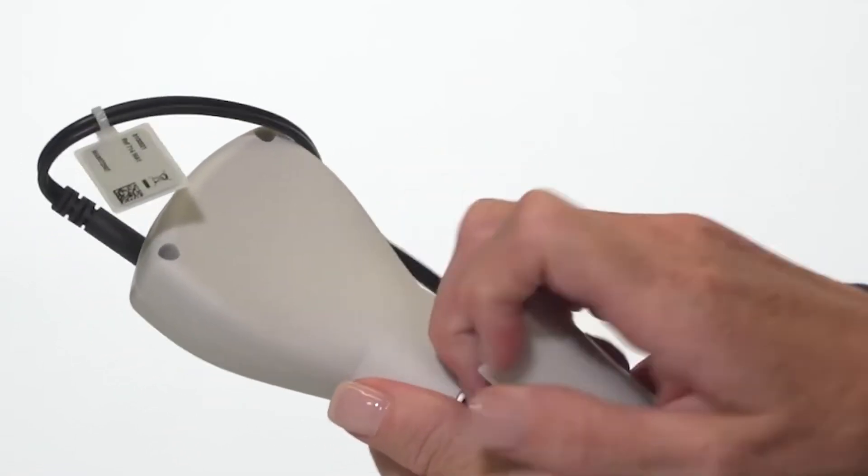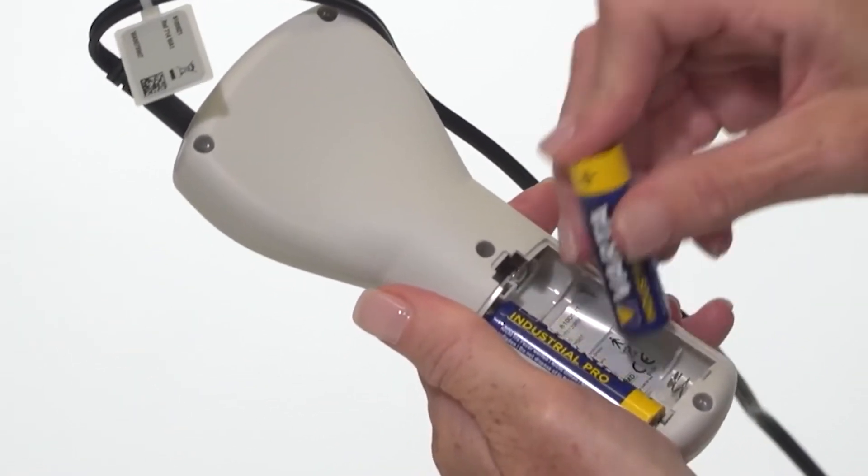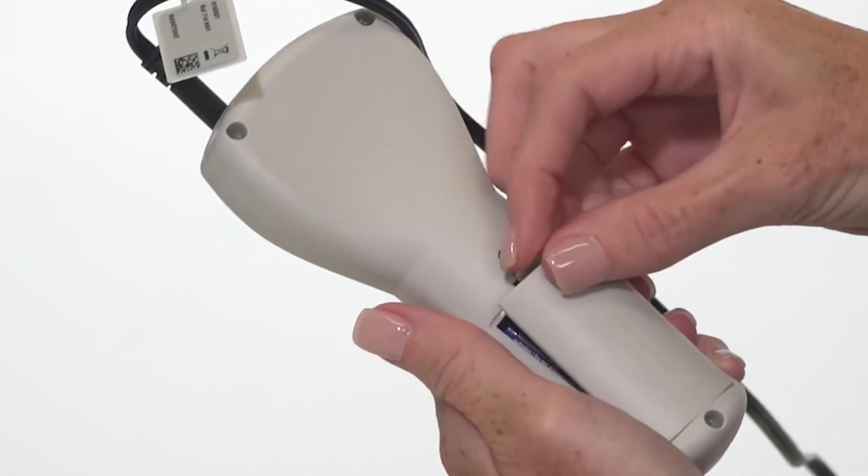Open the battery door to insert the two AA batteries, making sure the batteries are positioned correctly and completely seated before closing the battery door.